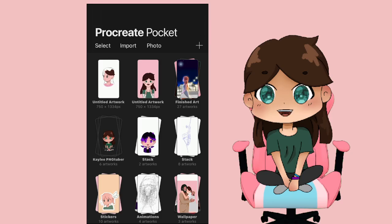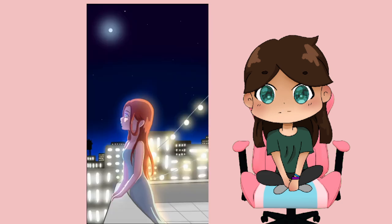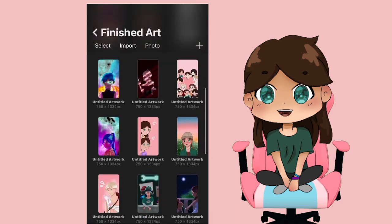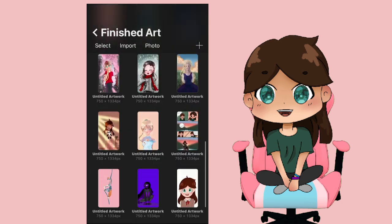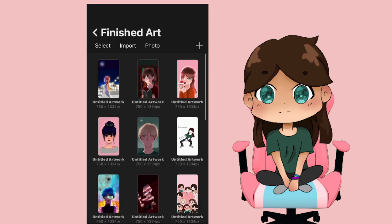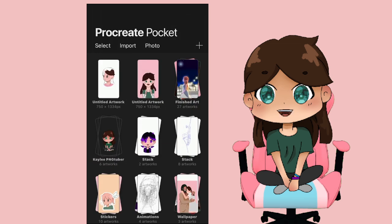Hello everyone, welcome back to my channel. I got a comment on one of my YouTube shorts asking if I could do a tutorial on how I draw anime — that is primarily what I draw. I do draw anime, sometimes in more of a chibi form, and sometimes I'll do my own kind of thing. I take a lot of inspiration from anime, it's just really fun. So today I'm going to be showing you how I draw — hopefully you guys learn something from this, so let's get into it.